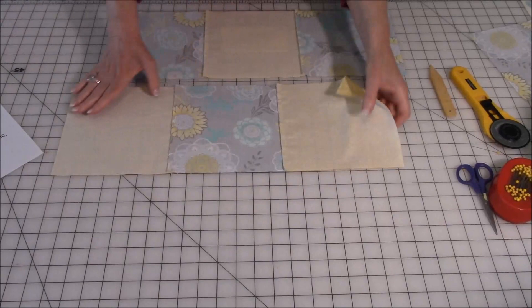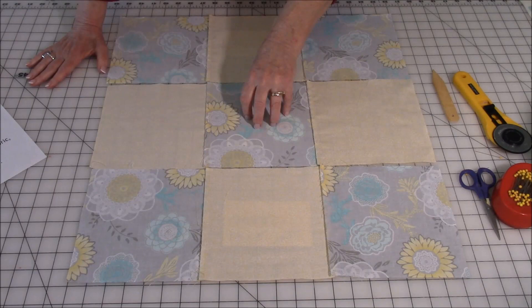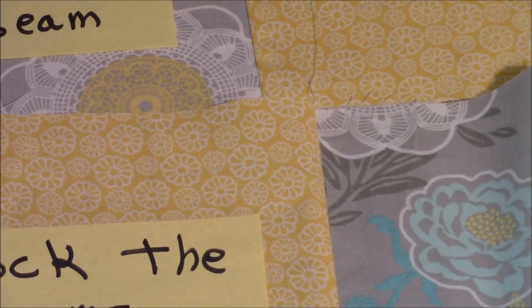Now you want to take all your rows and lie them wrong side up. You will see that all my seams are in the same direction. Now you're going to take the center row and flip it so your seams are now lined up — see your stitches right here? You want it lined up like that. Now I'm going to show you how to do what we call locking the seams.